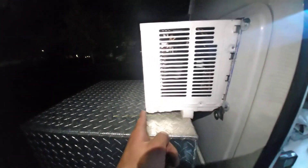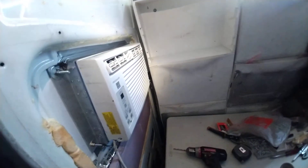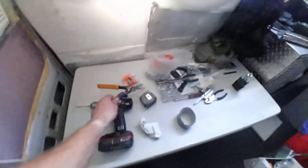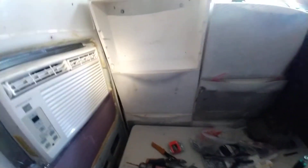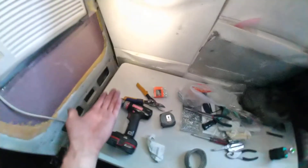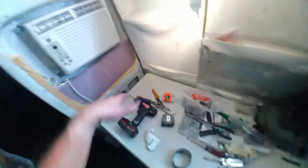I highly recommend not using tin snips for this — that was a pretty stupid idea because I just brutalized the whole thing, it looks awful. I'll have to get my grinder out to make it straight. The plan was to avoid metal dust everywhere, but it would probably be a better idea to just fold the door out all the way and go to town on it with a grinder.